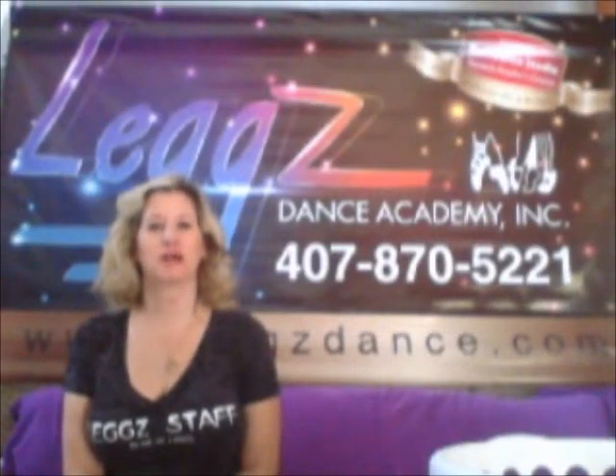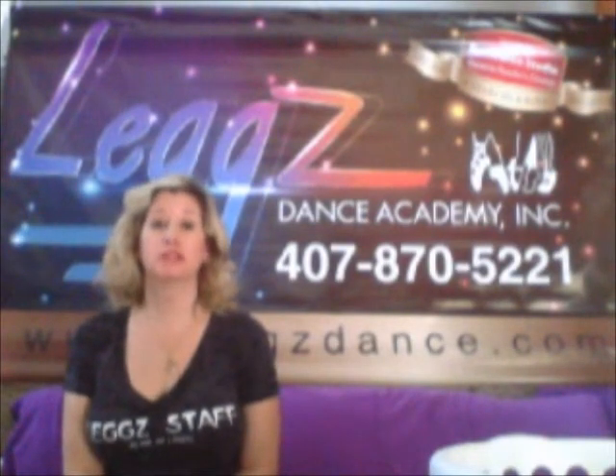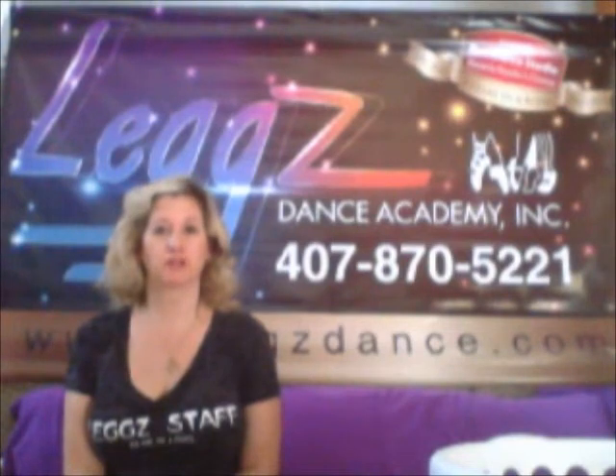Hello, I'm Lisa Dronick and I'm the director of Legs Dance Academy. By now you should have received your recital costumes. What I would like to do today is explain what to do with those costumes so that you are prepared the day of the recital.